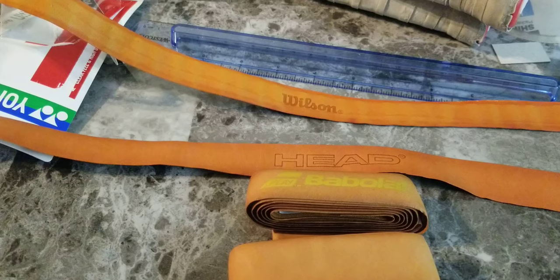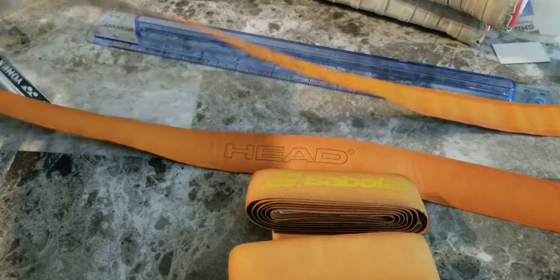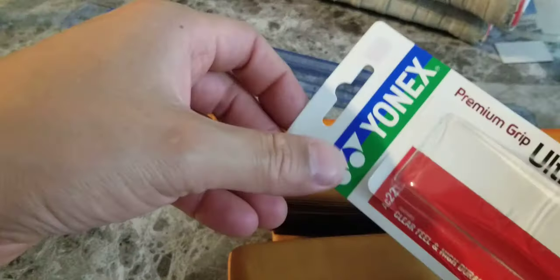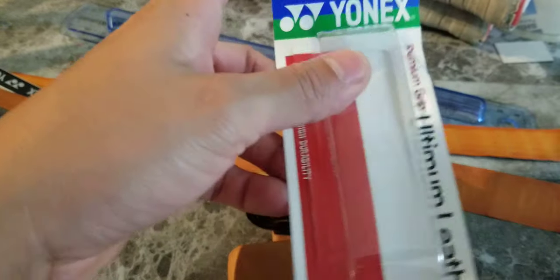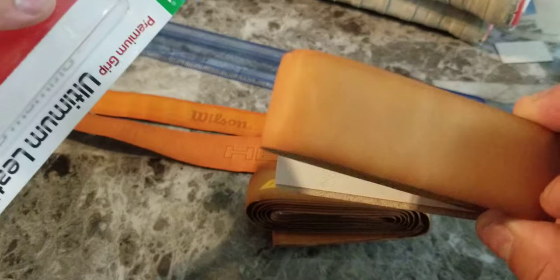Guys, everybody's always debating about leather grips. I know I don't have every single one here, but I got some elite ones. This one was the most important because everybody's like, dude, it has a $20 price tag, and I definitely wanted to see how it is. Shout out to Anthony at Strings and Rackets there in Washington for hooking me up with this Yonex leather.